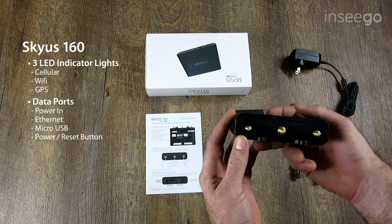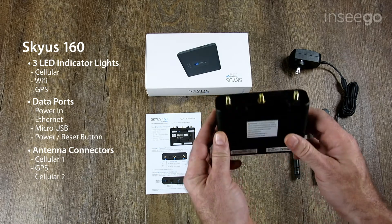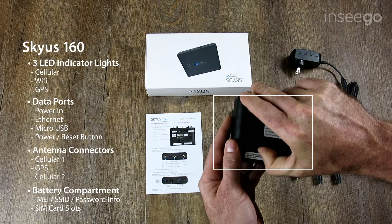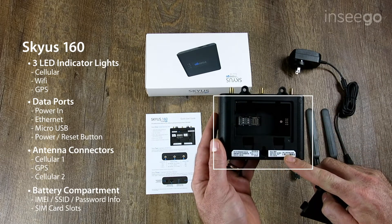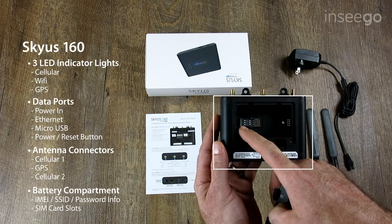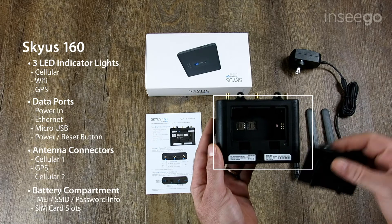If we move to the back here, we've got the antenna connectors — cellular one, GPS, and cellular two. On the back of the device we've got the battery area as well as the regulatory labeling and the IMEI label. It also has your SSID or Wi-Fi code and the password for it. In the back here you can see the SIM slots — this is where you'll install your active SIM card and replace the battery into this compartment.